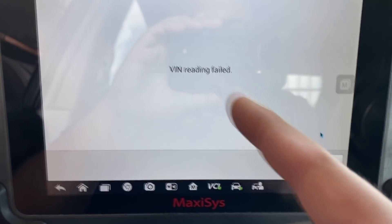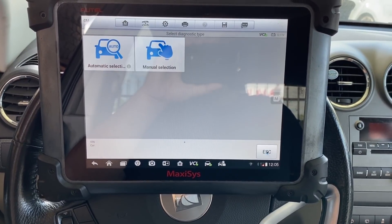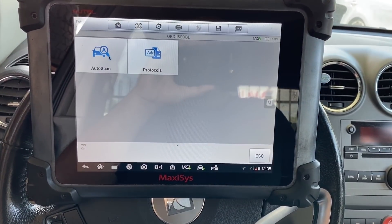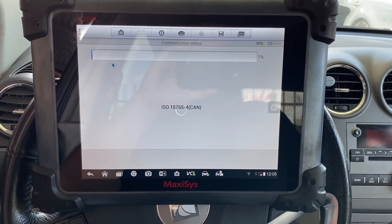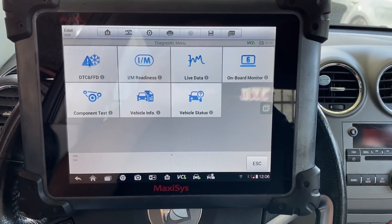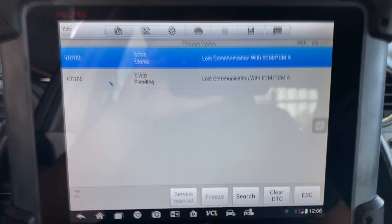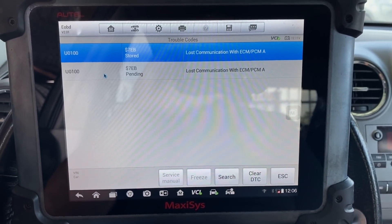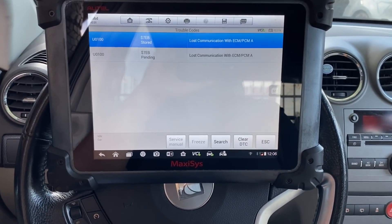As you can see it says VIN reading failed. I'm going to move out of this and try global OBD2 mode. Let's do an auto scan — this is going to scan the ECM, the engine control module. We do have some communication here. Looking at the DTCs, we have a couple of U0100 codes — that's lost communication with ECM/PCM — so this is definitely an ECM communication problem. I can understand why they believe it has a bad ECM.